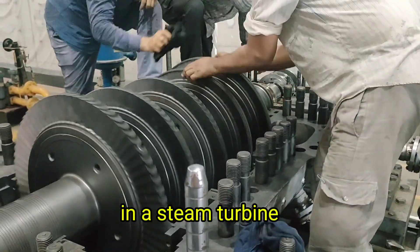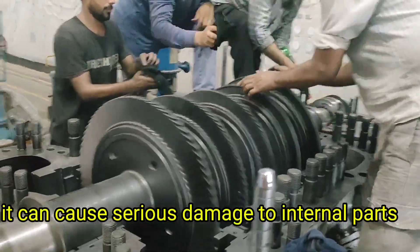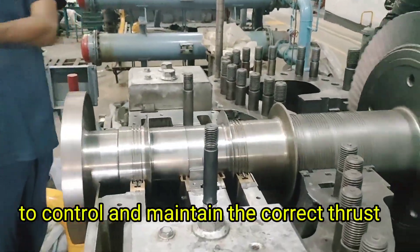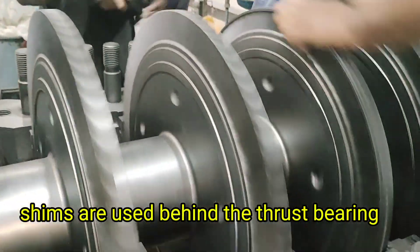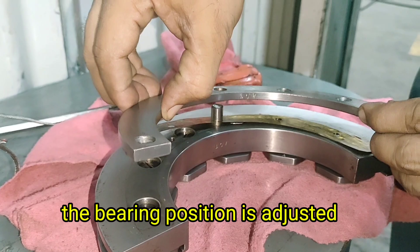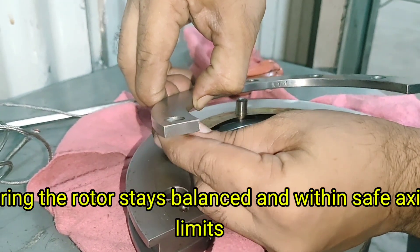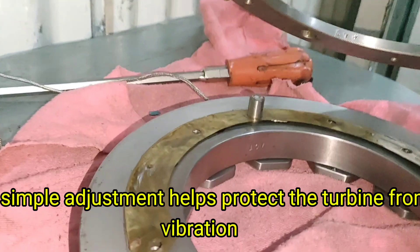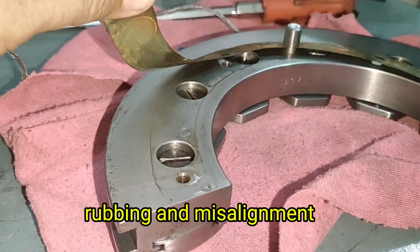In a steam turbine, if the rotor thrust increases beyond the design limit, it can cause serious damage to internal parts. To control and maintain the correct thrust, shims are used behind the thrust bearing. By adding or removing these thin metal shims, the bearing position is adjusted, ensuring the rotor stays balanced and within safe axial limits. This simple adjustment helps protect the turbine from vibration, rubbing, and misalignment.